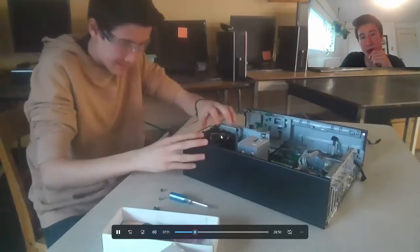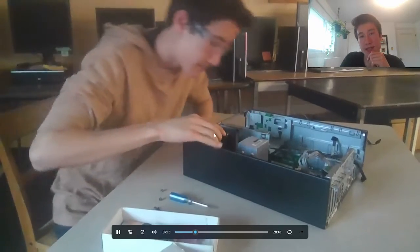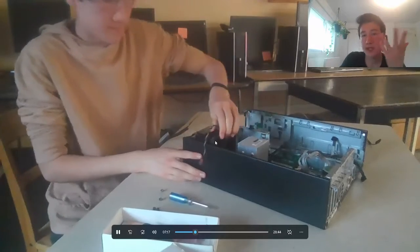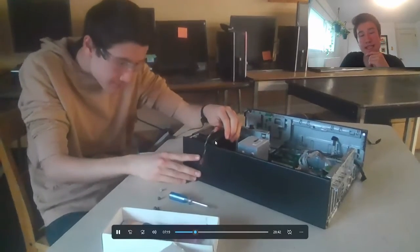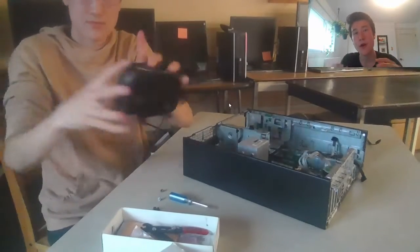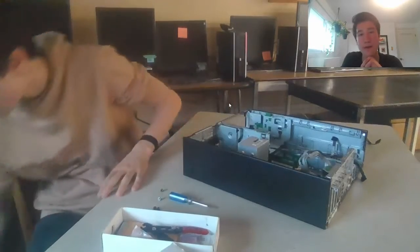Next up, I am taking out the whole fan system, which hooks up to the CPU cooler and helps keep the PC nice and cool. It has a little plastic housing to kind of funnel the hot air out of the PC.